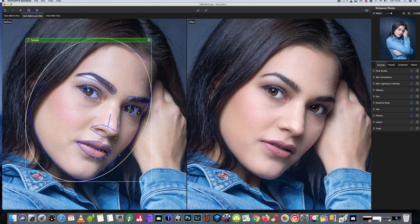It hasn't done a bad job of her eyebrow but we'll just get it a little bit more perfect to how it is. We'll leave the top side up just a little bit as well.